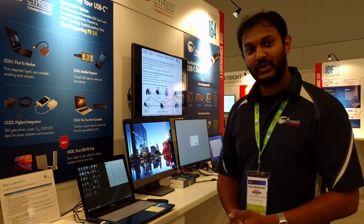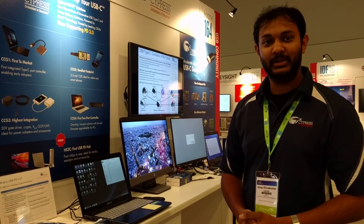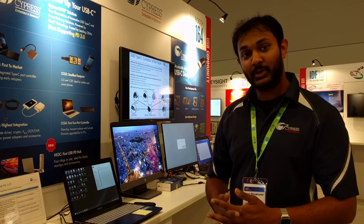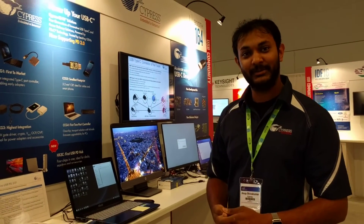So that's our USB PD3.0 demo using CCG3. Our CCG4 two-port controller also supports PD3.0. Thank you.